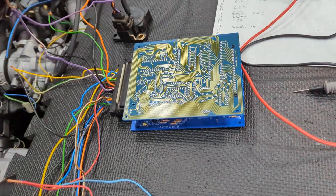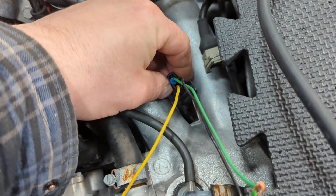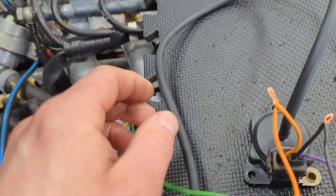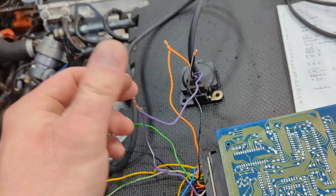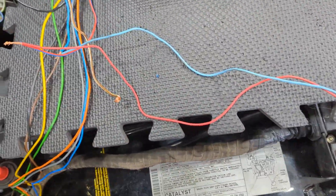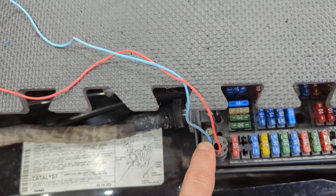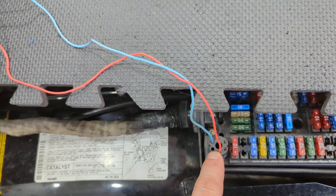I should have put it in the case but I was messing around with it, so we have it all hokily wired together. We have the hall effect sensor coming up through the intake manifold, a vacuum line running from the intake manifold to the MAP sensor, and the MAP sensor is connected here as well. I'm using the old ignition coil power lead to power the APC box and give the car the RPM signal. The blue wire from the DI module connects to the test connector on the car — that's the RPM signal.